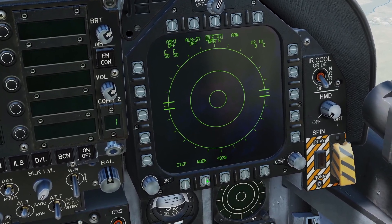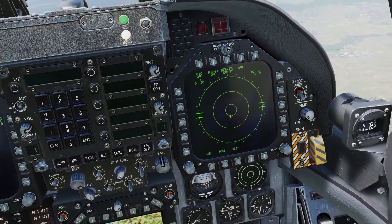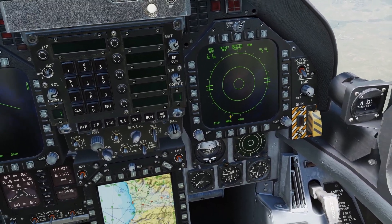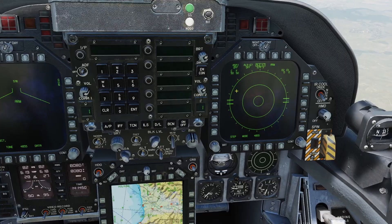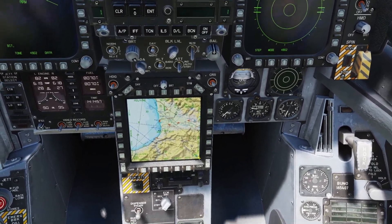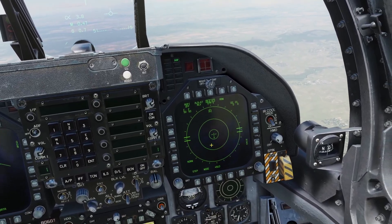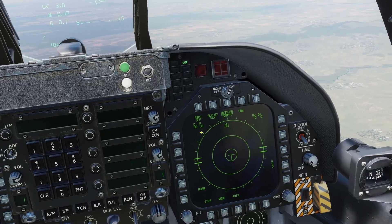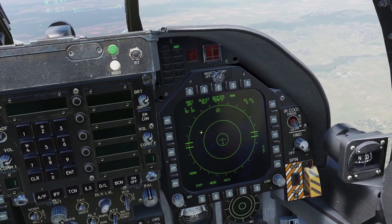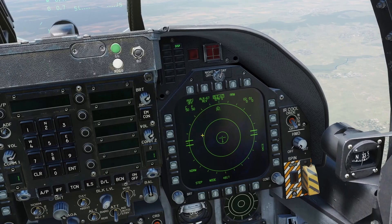In semi-automatic mode, the plane detects what threats there are and decides what the best settings are for the countermeasures. In order to use semi-automatic mode, you need to have your RWR turned on. Once the semi-automatic mode detects a threat, it will say dispense. You can then press the countermeasures switch forward and it will start dispensing. It will keep dispensing until the automatic program is finished, however you can also press the countermeasures switch forward again to force it to stop.